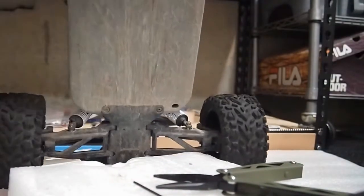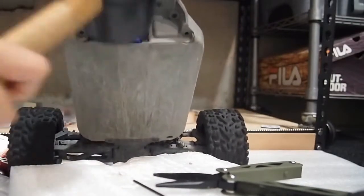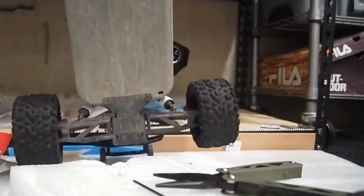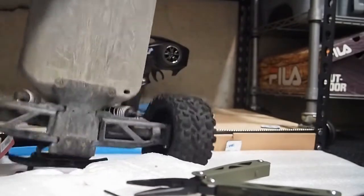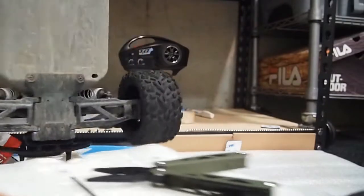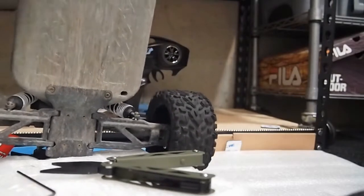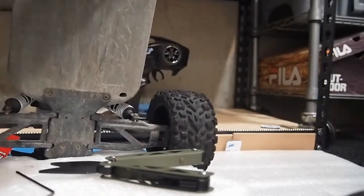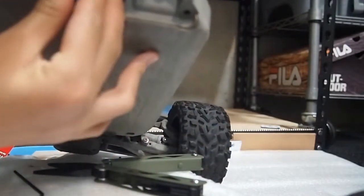I can tell that this servo horn is much higher quality than the stock servo horn. It is much better quality. It fits right on as long as you use a hammer. And look at that — perfect.